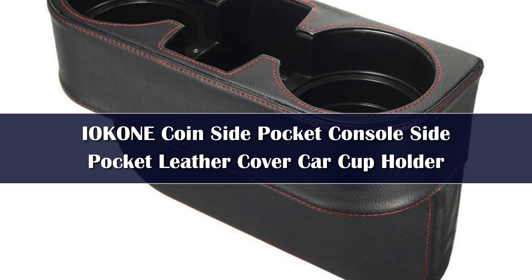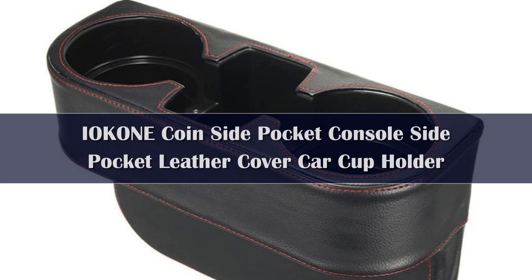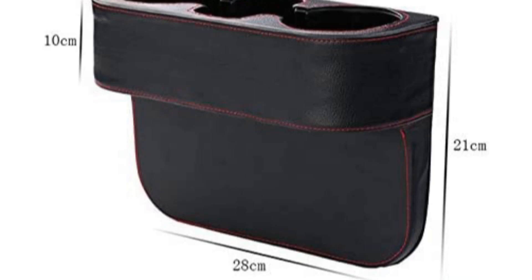Number 5. If the other options on this list don't suit your needs, you may want to consider the Icon leather cover car cupholder. What's unique about this plastic and cowhide leather cupholder is that it fits between the seat and the center console, and is a great option if you drive a vehicle without any cupholders, such as a small sports car.